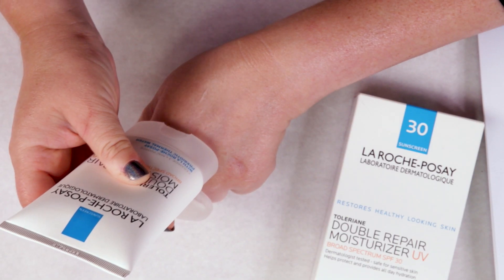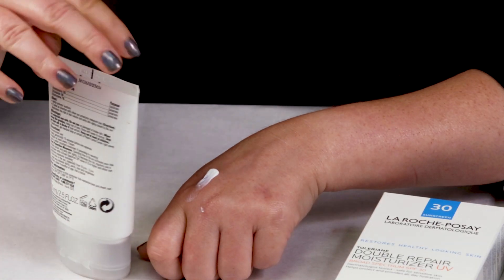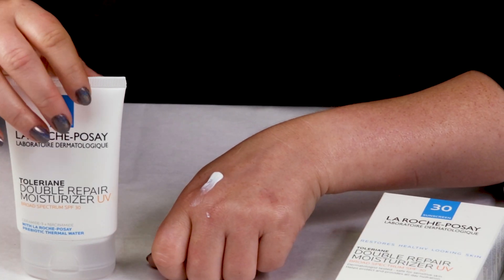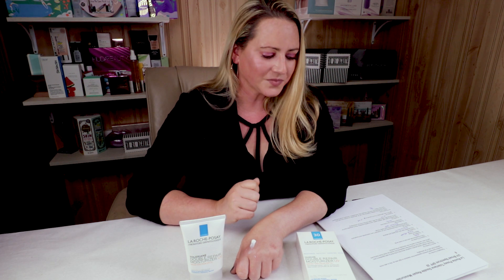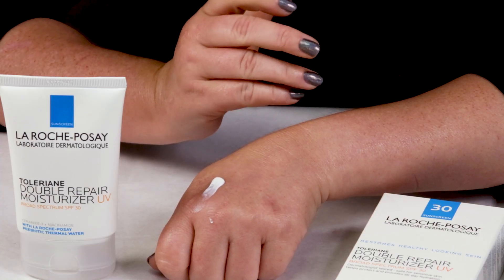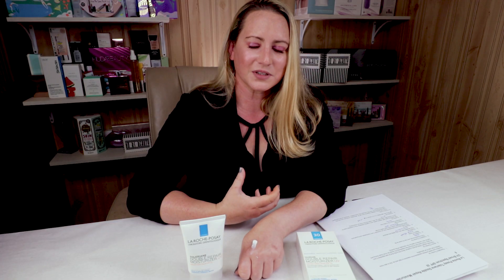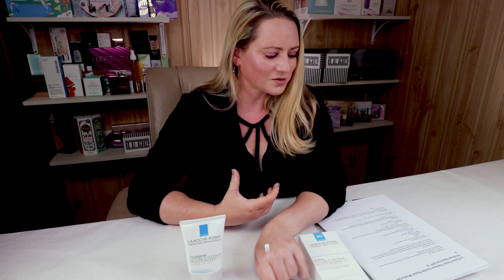My number six criteria is antioxidants, and this does have some good ones. It's got Ceramide-3, which is a good skin replenishing agent, Niacinamide, and Tocopherol. It's got some good antioxidants in there, though more would have been better. I would have liked to see a little bit of vitamin C in there perhaps, but they have included some, so no issues there.